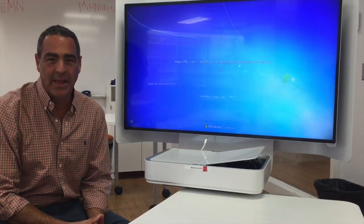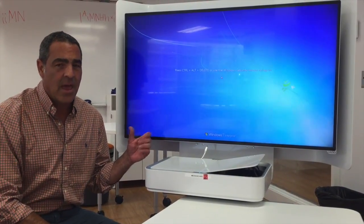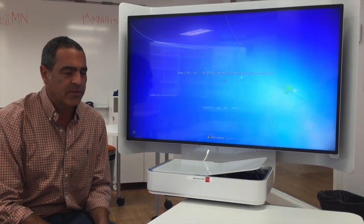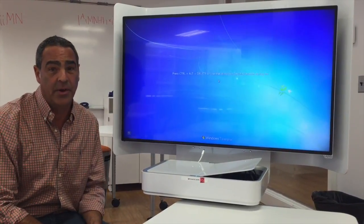Hi everyone, we're in Hayward 111. Hayward 111 has some unique features, and one of them are these two mediascapes — these monitors on sticks or carts. They allow up to four students to plug in their devices and send that content one at a time to these monitors.